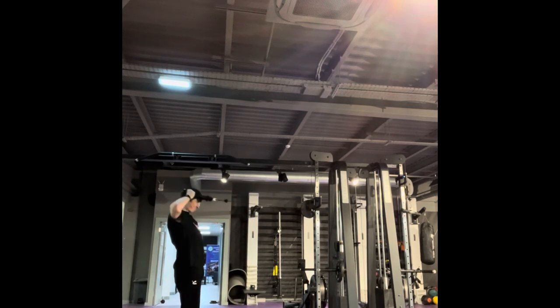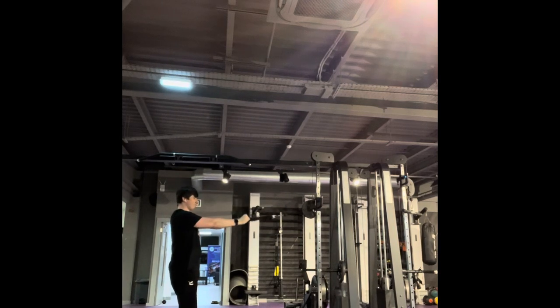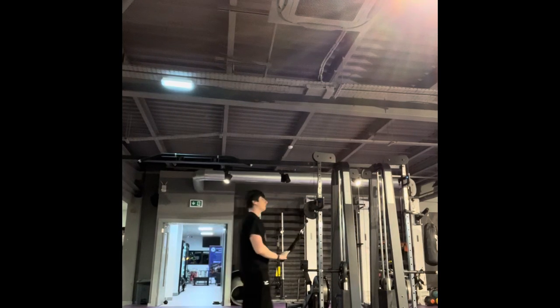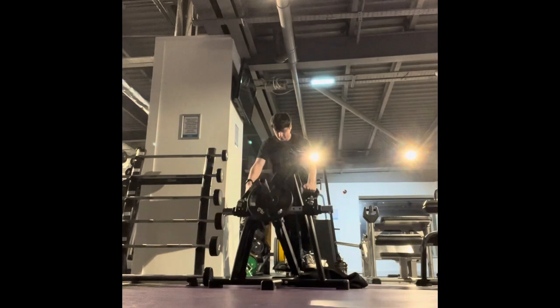I started off with very light deadlifts, fairly light barbell rows, then did some seated cable rows, some cable pullovers, and then moved on to the face pulls which you're seeing there. Again, stiff and jerky, and my form was just very off.